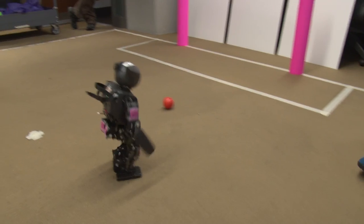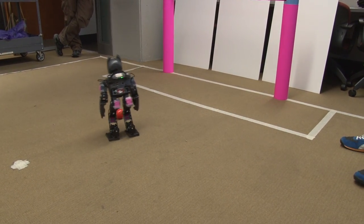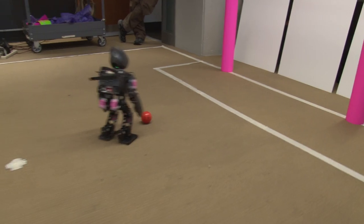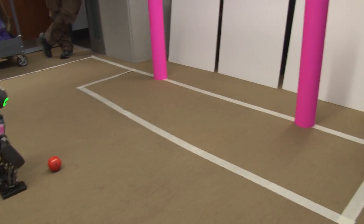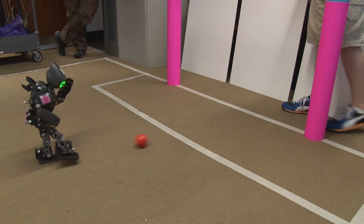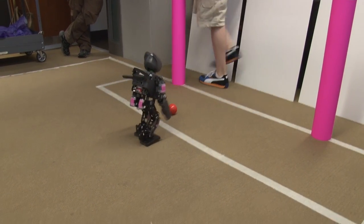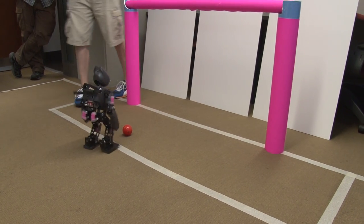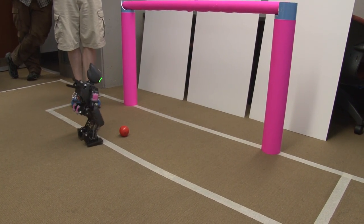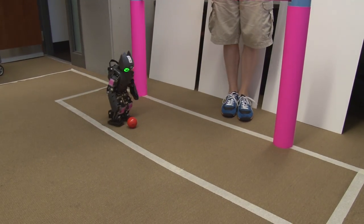Once the robot has learned which pixels are the ball, it goes through a series of checks to see that the ball is actually on the ground — meaning that it's surrounded by ground pixels — that the ball is neither too small nor too large, and that it has a certain aspect ratio, meaning its width is pretty similar to its height, which indicates it should be a circular object. These different checks help determine which red pixels in the area are a ball.